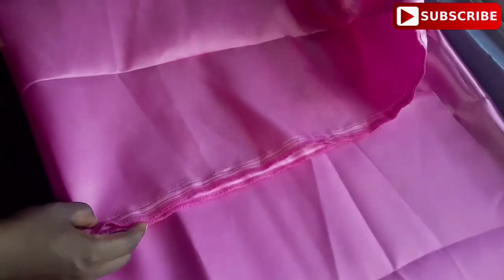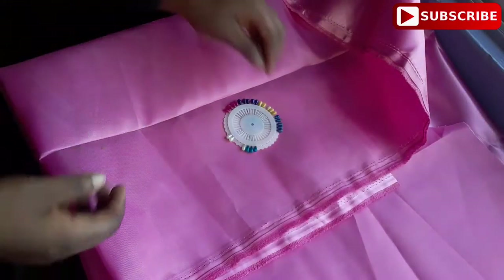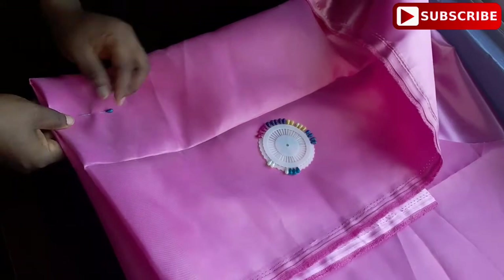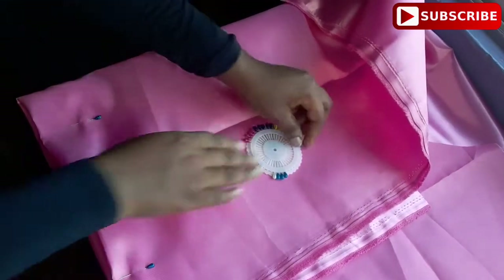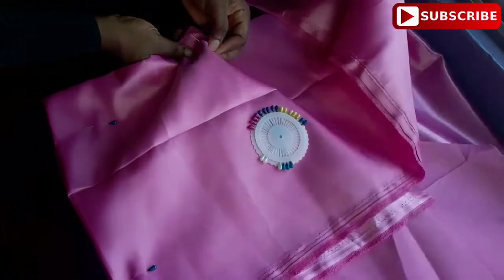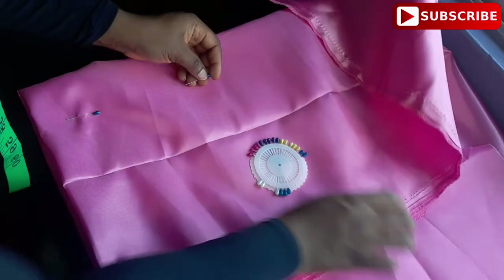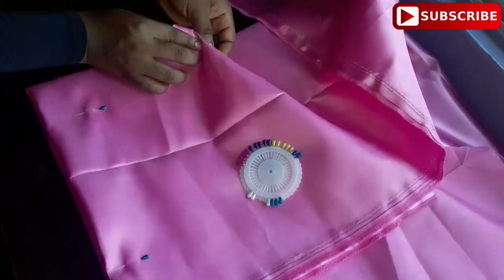After folding it into four like so, you're going to then use an office pin to hold them properly so they won't shift or move into place. Make sure you pin them with the office pin. As you can see, the other part is not equal — I have to remove the office pin and arrange it properly so it will be equal before I cut.